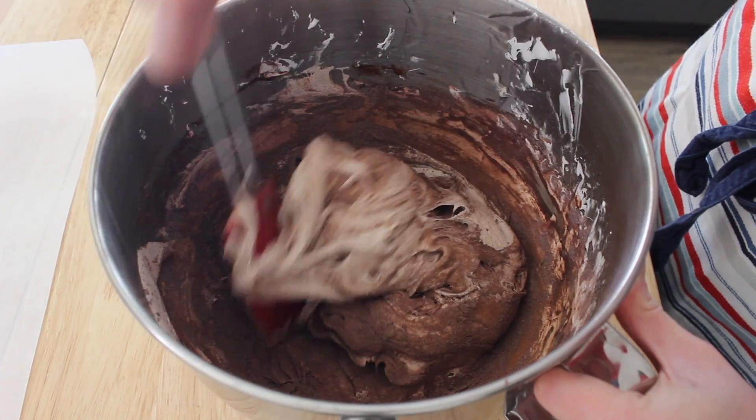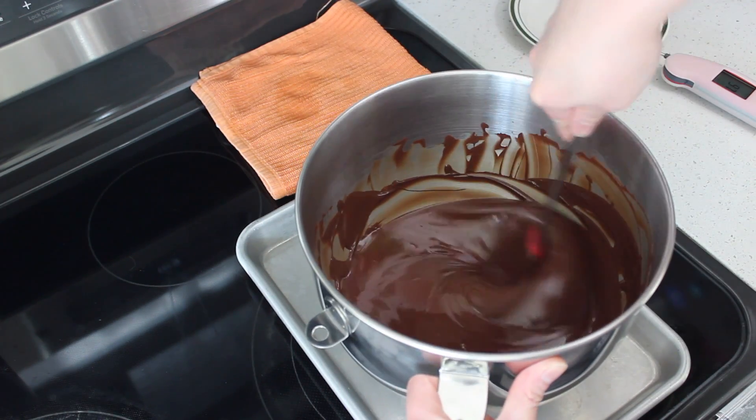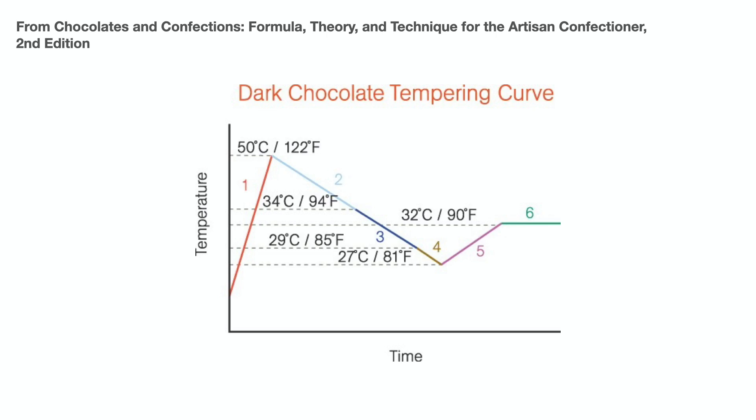The first difference: when making the grained nougat, we're trying to control the crystallization of sugar; now when dealing with chocolate, we're trying to control the crystallization of fat. The second difference is that rather than introducing a foreign source of crystals like we did when graining our nougat, we're actually going to form these seed crystals in the melted chocolate itself by following a specific temperature curve. This is one method of tempering chocolate — the most widely used method by manufacturers — and it's the one I'll be demonstrating in this video.